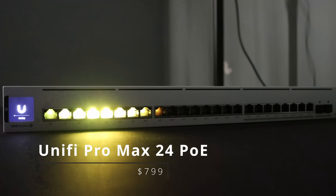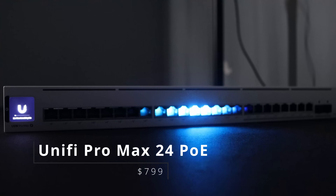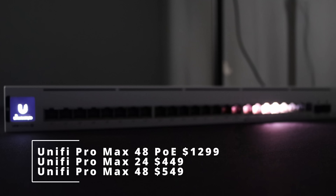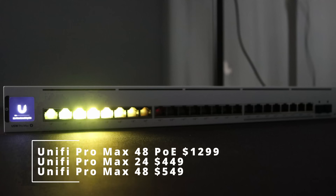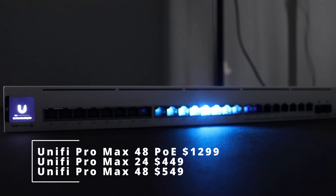This is going to be coming in four different switch styles. The switch we'll be looking at in this video is the UniFi Pro Max 24 PoE, which comes in at $799 USD. They also have the Pro Max 48 PoE at $1299, the Pro Max 24 at $449, and the Pro Max 48 at $549.